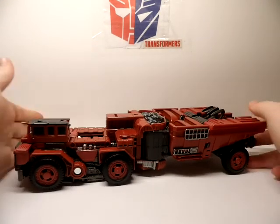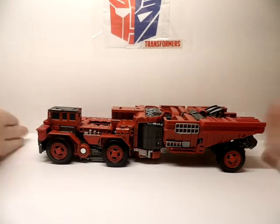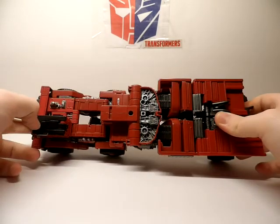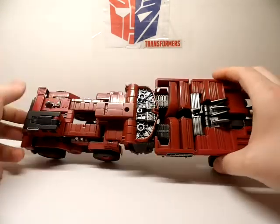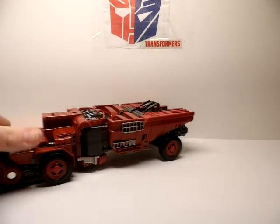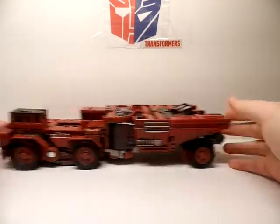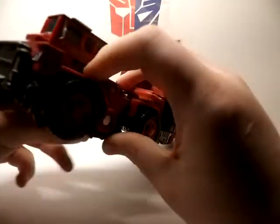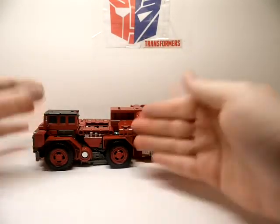Moving on to overload, someone I have been trying to find for a long, long time. I finally found him — you would not believe the hassle I went through to get this figure, but it was worth it. Overload is an extended bed dump truck because he and Long Haul look pretty similar in the front, except for the bed.